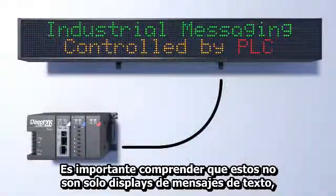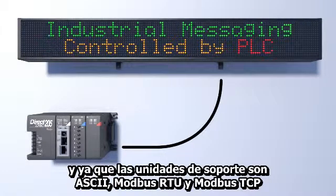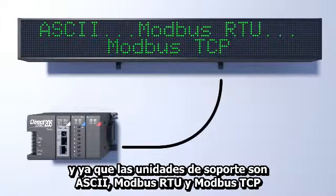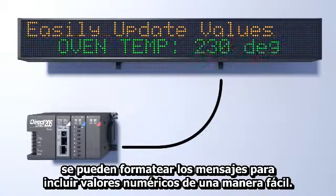It's important to understand that these are not just text message displays — they are optimized to be controlled by your PLC. And since the unit supports ASCII, Modbus RTU, and Modbus TCP, you can format messages to include numeric values, and it's so easy to do.